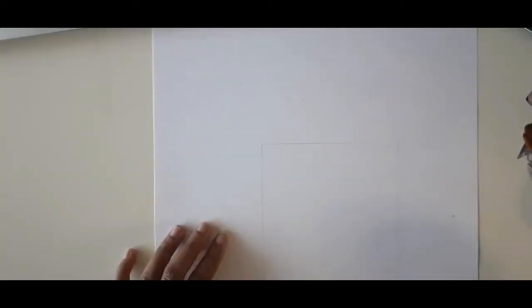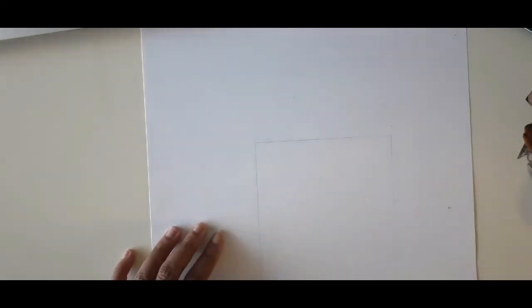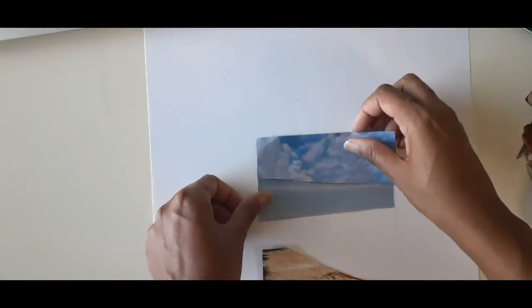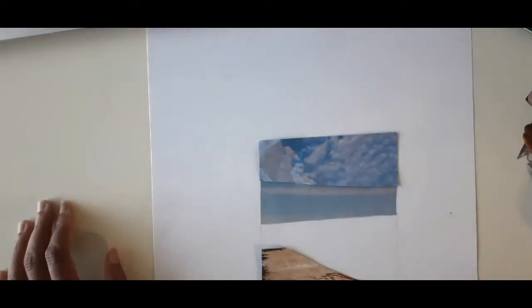I'm going to limit my collage to a 4x6 frame. I'm going to start first with the ground or floor and then bring in the pieces of the sky, and then just add different layers of plants, people, and animals.